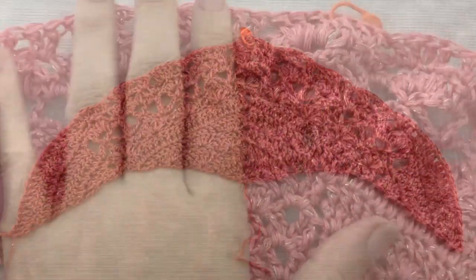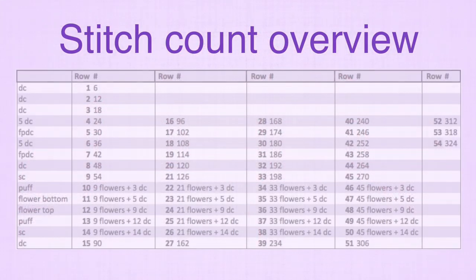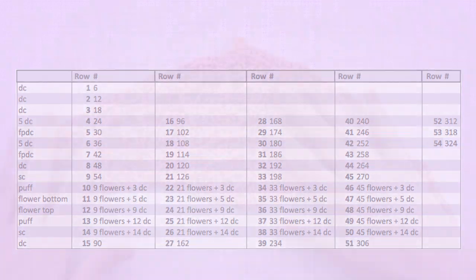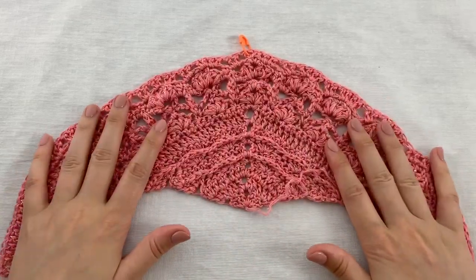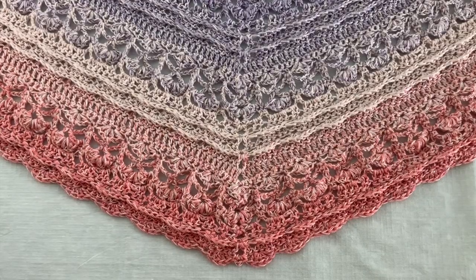So that's it — all you need to do now is repeat rows 4 through 15. I will quickly show you an overview of the amount of stitches you should have at the end of each row. You can find more info and pictures on my website, so I highly recommend checking out the link in the description below. Go ahead and I will see you at the end when we are going to make the tassels.